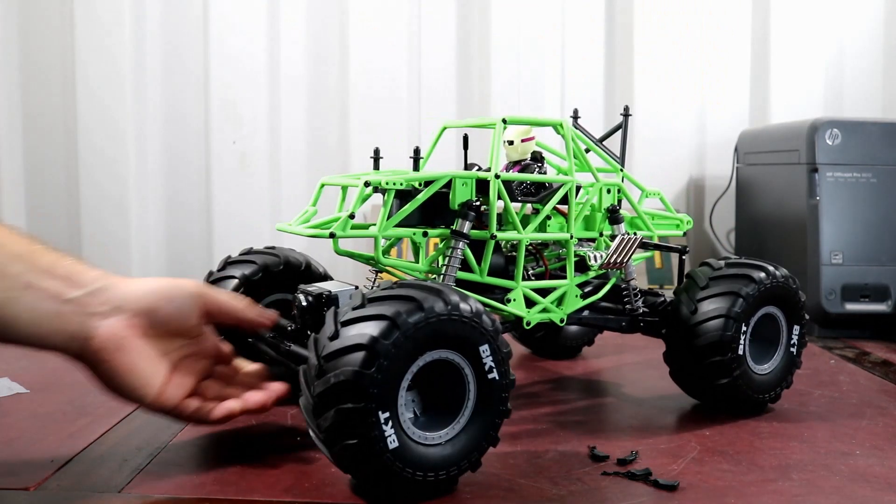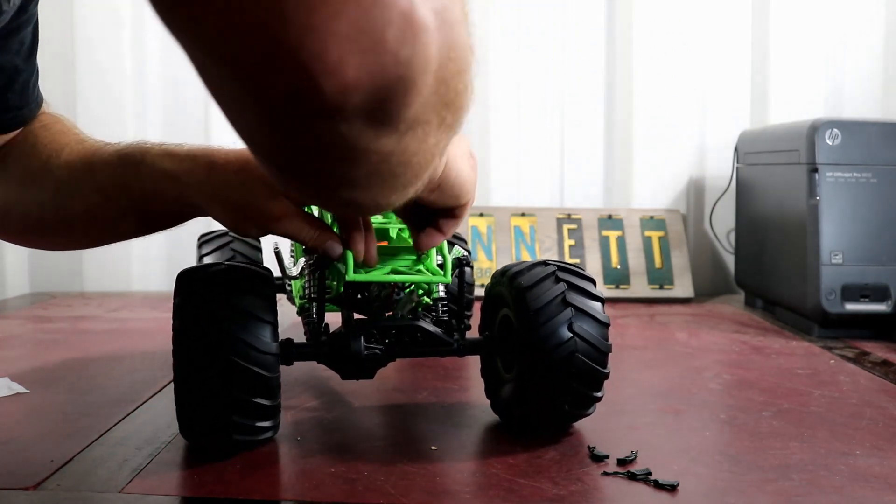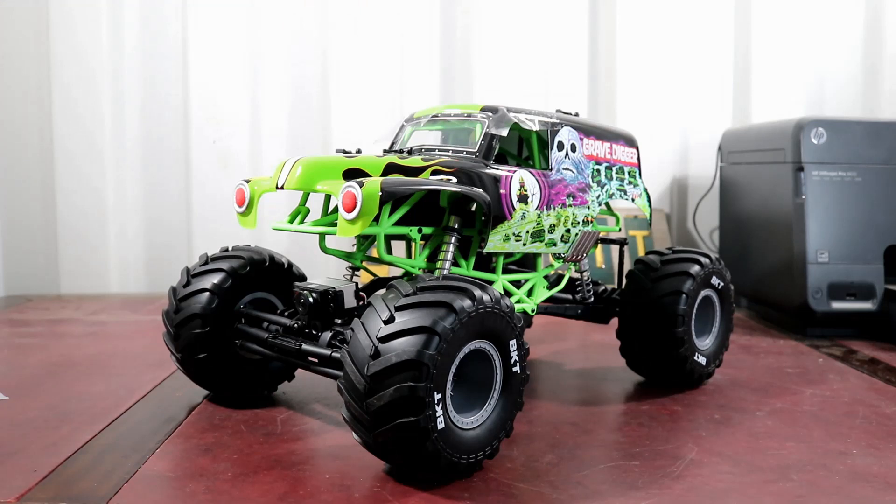I can't stress enough how much I like this truck — this truck is awesome. I'm having a lot of fun just looking at it and I can only imagine how much fun I'm going to have driving it. I'm really curious how fast it's going to be with that 12 turn 550 size motor running on 2S. I think it's a great addition to my collection. We're also going to be doing a few upgrades — probably put some metal sleeves in the axle tubes to solve that weak point where everyone's breaking the long tube on the axle. I can't wait to get this truck out and run it. I hope you guys liked the video and as always please like, share, and subscribe, and don't forget to smash that notification bell so you're notified every time we drop a new video.